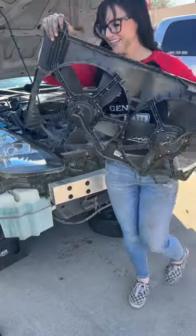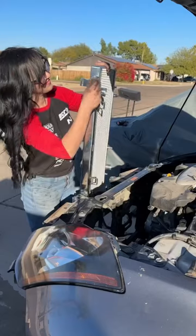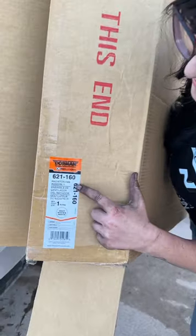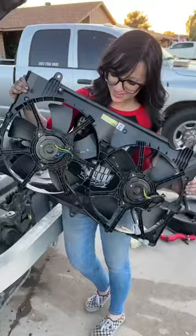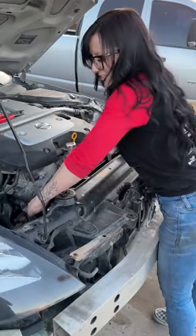I noticed that the fan was in terrible shape and the radiator was even worse. I upgraded to a new radiator that I got from Snell Performance Arizona, and I'm also going to be replacing the fans. I got these from Dorman Products — they make factory replacement parts. This is a plug and play option and it fit perfect.